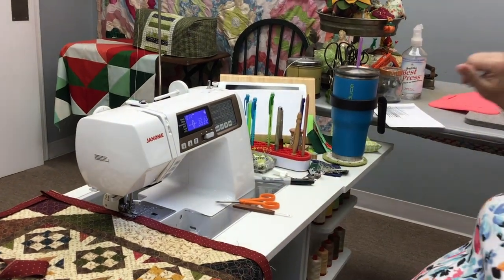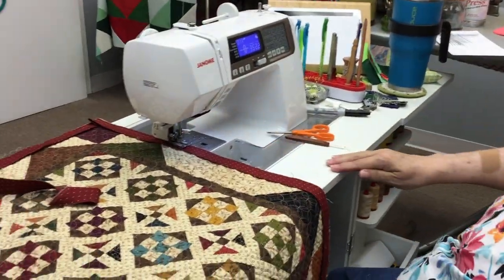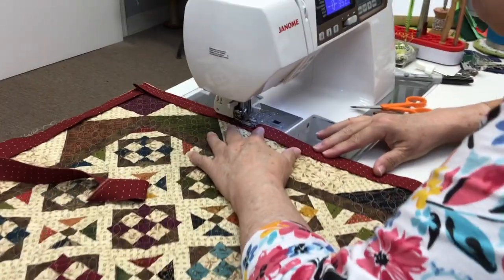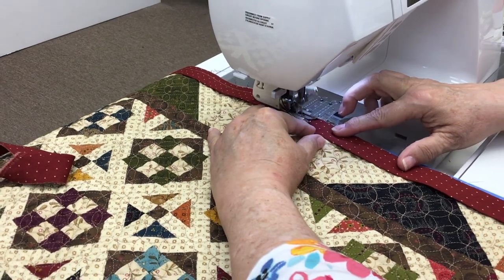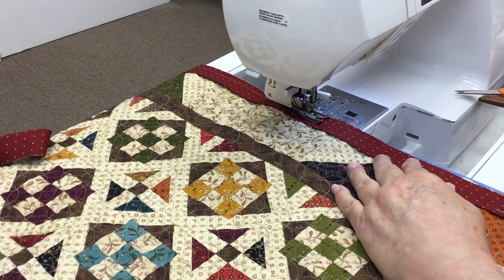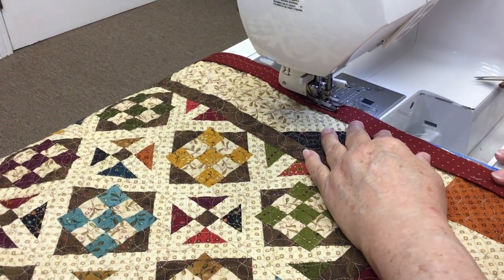What this means is when I pull this over to the back, my back binding is going to be wider than my top binding. If you don't want that, you've got to have your seam allowance be a little less than halfway — my seam allowance should have been three-eighths if I wanted it to be perfectly half and half. But I'm not going to worry about this — this is not going in the state fair, it's going to go on an end table at my house.